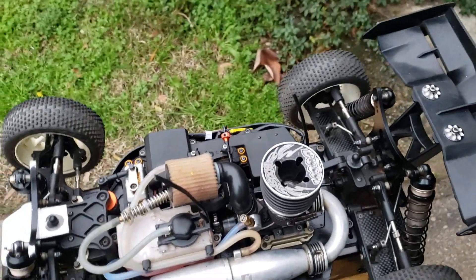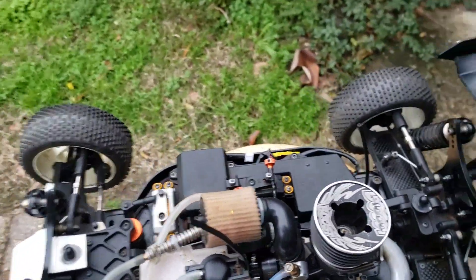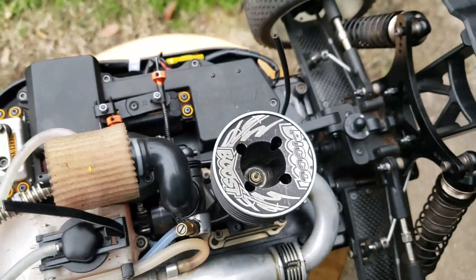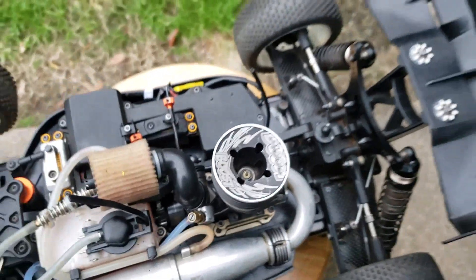What up Nitro family, this is Cole joined again with TTR Racing. Just going to do a little running today, trying to get this Pico Boost .21 tuned in.